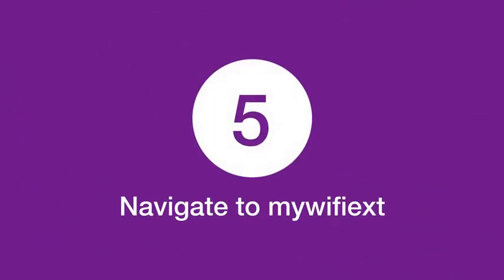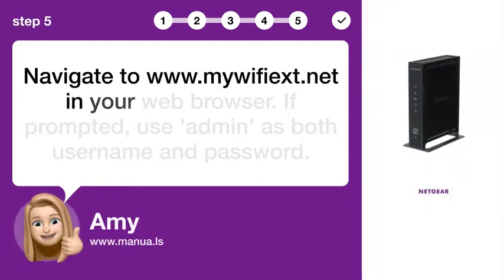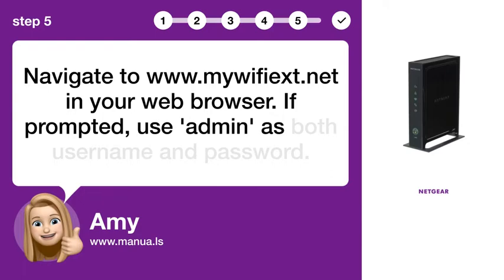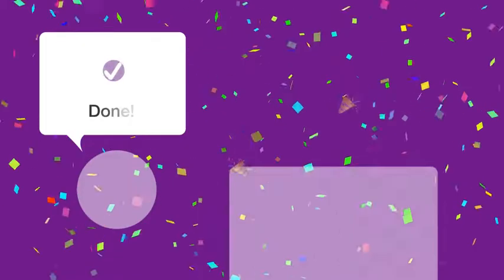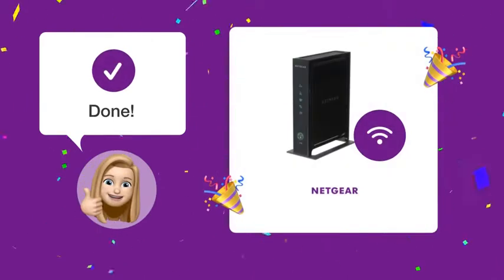Step 5: Navigate to mywifiext. Navigate to www.mywifiext.net in your web browser. If prompted, use admin as both username and password. After following these steps, your Netgear WN2000 RPT should be wired and connected to your router, effectively enhancing your Wi-Fi signal range.